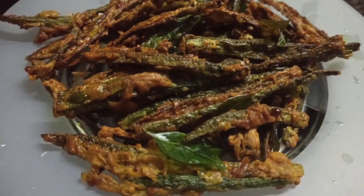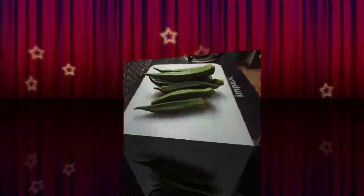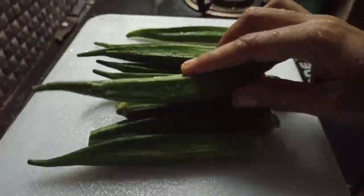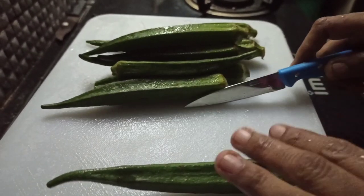Hello everyone. I am coming here and I am going to make a recipe for a meal. I am going to make a meal for 2 days.